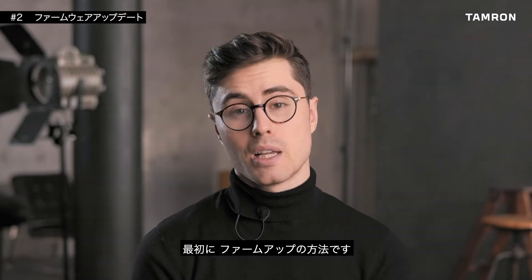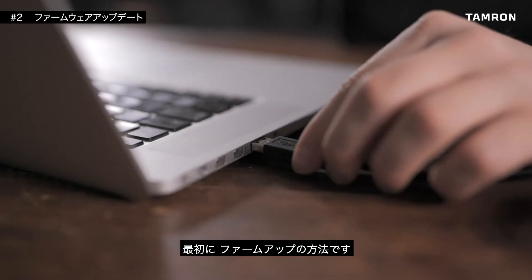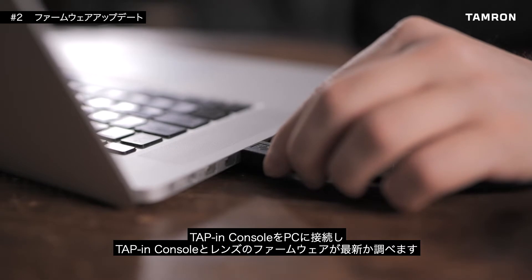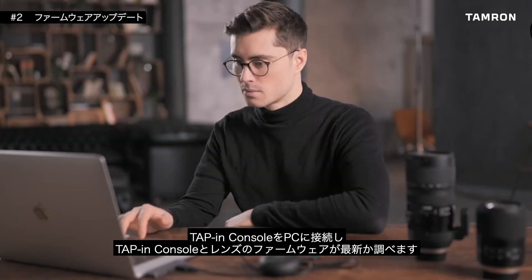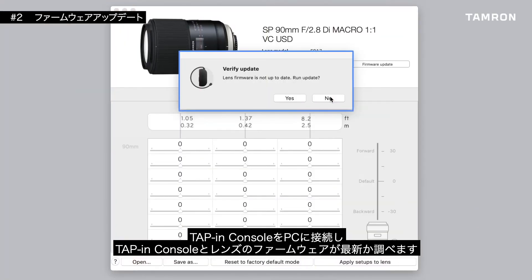First of all, we need to check: does my lens need a firmware update? Once your TAP-in console is attached to your computer and the lens is attached, you can update the device itself and check if your lens has the latest firmware version installed.